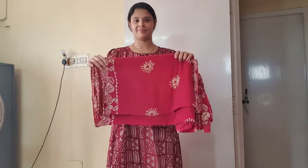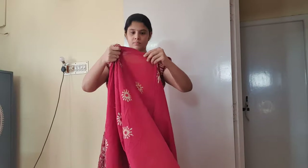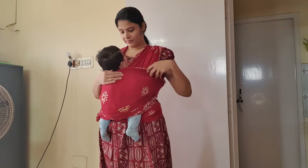Without wasting much time, let's jump right into the video. I'm going to show you guys how to make a baby wrap with just a cotton sari. After my second son was born, I did a lot of research to get a new ergonomic carrier for him, but most of the brands had a minimum limit of four months and up. The remaining brands which did offer a newborn carrier turned out to be so expensive.